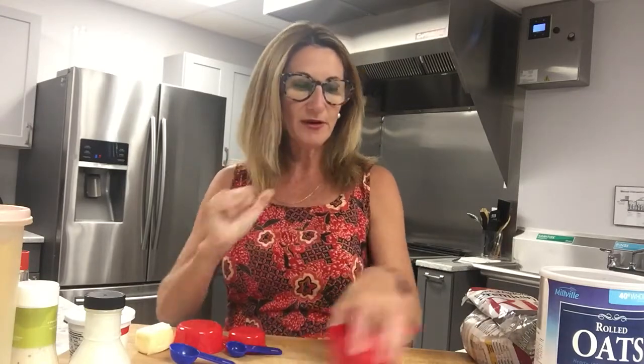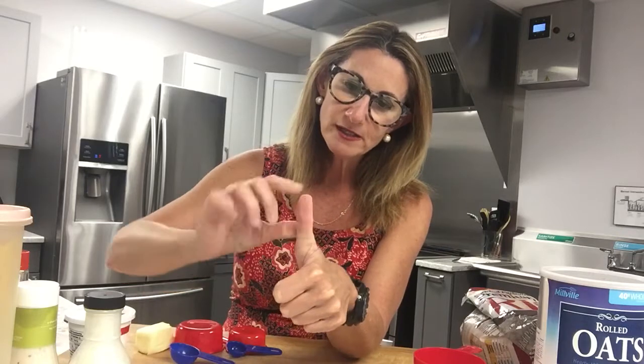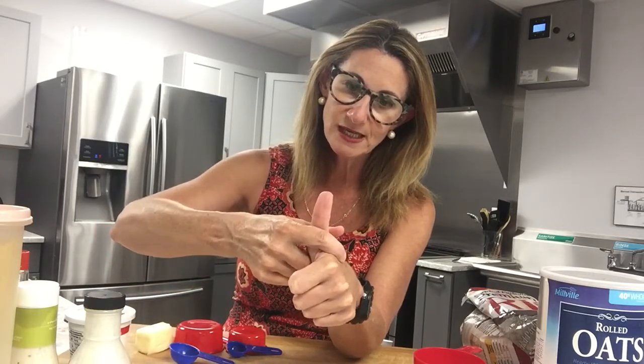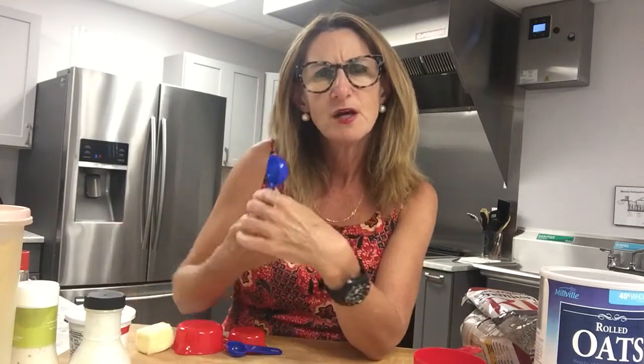Your fist is one cup. The other thing I do in the grocery store: everybody, two thumbs up! The volume of your thumb — again relative — from the bottom knuckle is about the volume of a tablespoon. See how magic that is? That's about a tablespoon, which is the same as this measuring spoon right here.